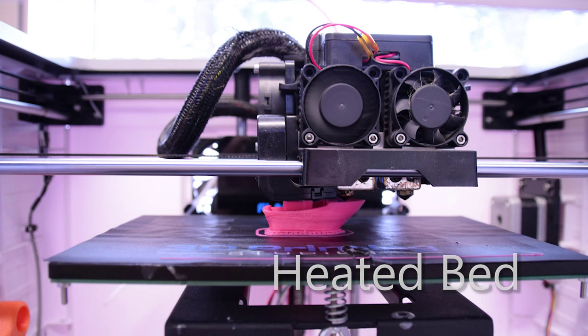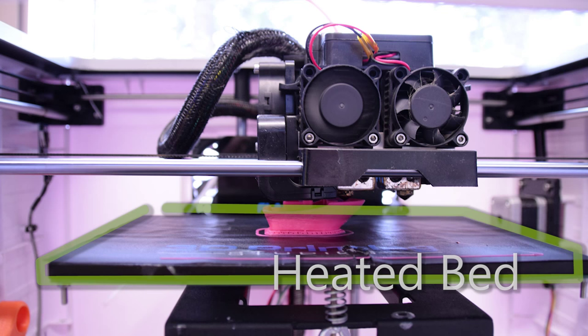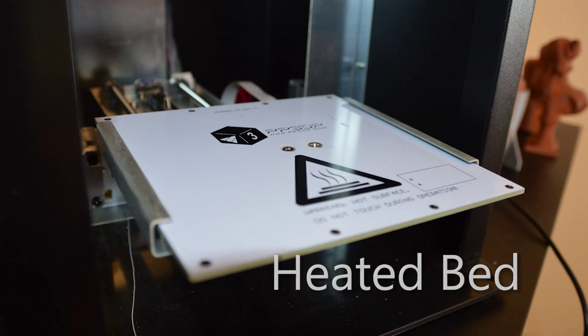Heated bed, or hotbed — pretty simple. It means the surface you're printing on will warm up. This is critical for many plastics and a big deciding factor between lower-cost machines which don't have this feature. Most heated beds can get up to 100 degrees C or more, so be careful not to burn yourself on them or your hotend. The printing platform is also known as the build plate.